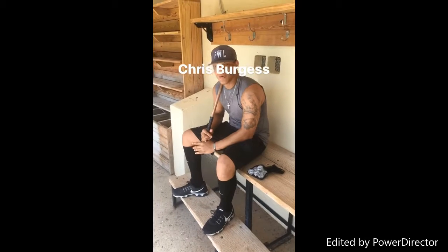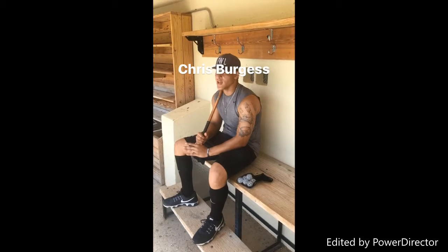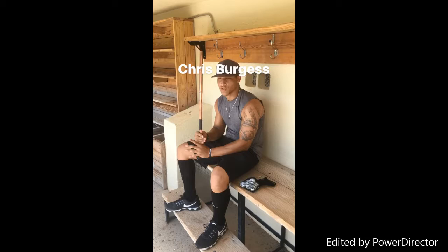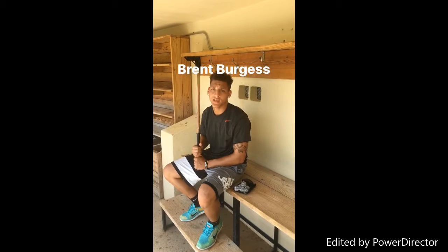Hey, how you guys doing? Chris Burgess here. The main reason I like using the click stick is because it helps my indoctrination tremendously, and it has the feel of a real bat, the weight of a real bat, and you can really get the real work in. Brent Burgess — 2016 Texas Rangers draft pick, 2017 Yankees draft pick.